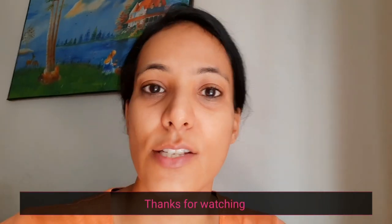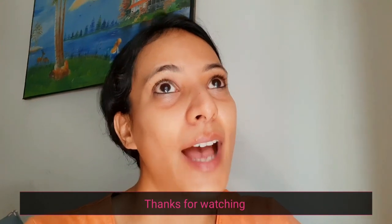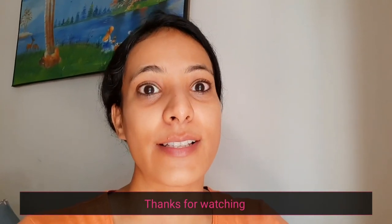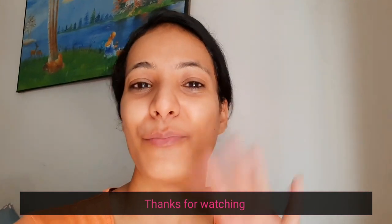And yeah, that's it for today's video. I really hope this review was helpful for you. See you soon in my next video — till then, take care of yourself. Bye bye!